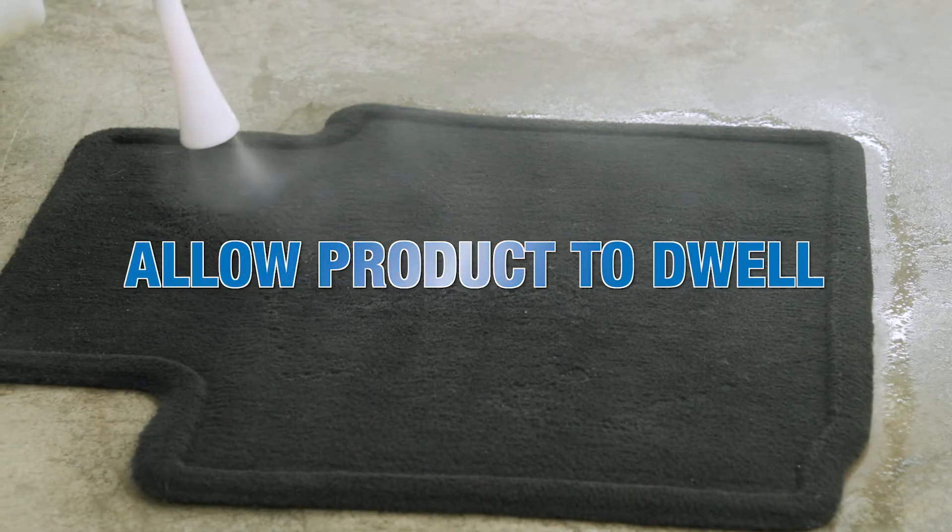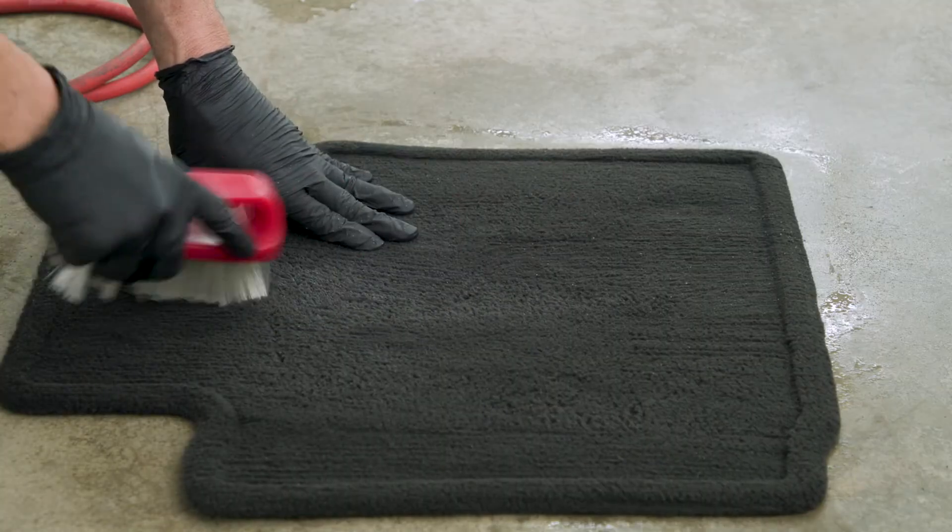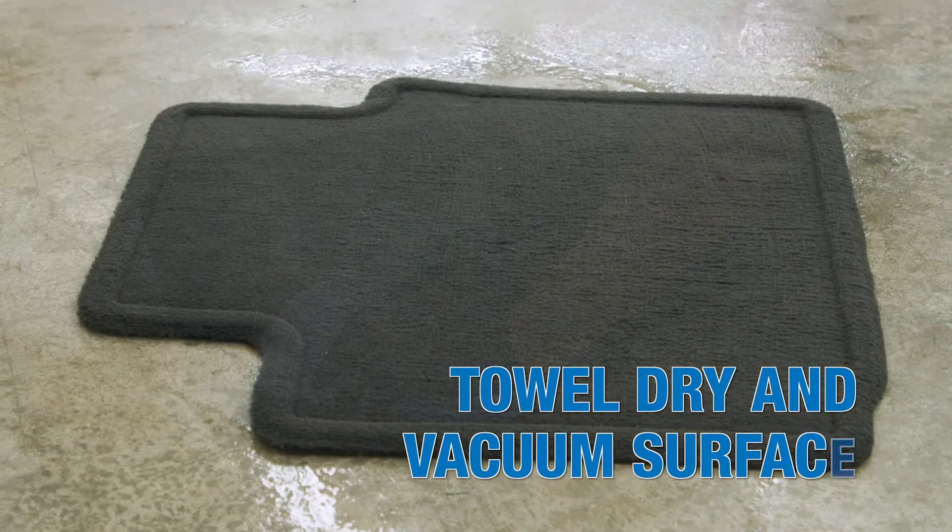Allow the product to dwell for several minutes, then agitate the surface with a brush. Towel dry, then vacuum the cleaned area.